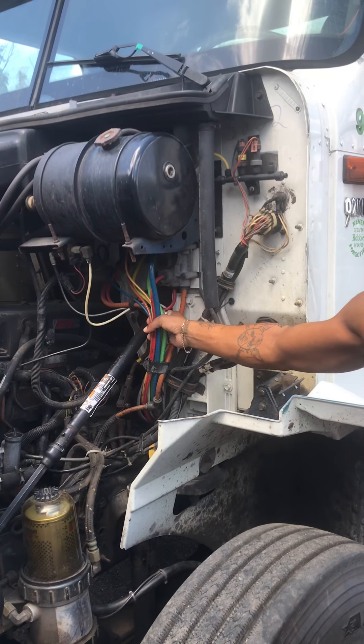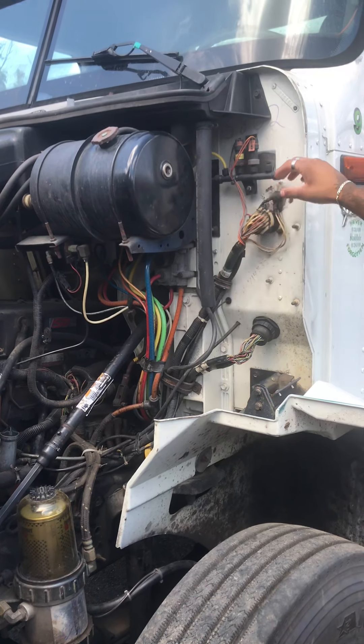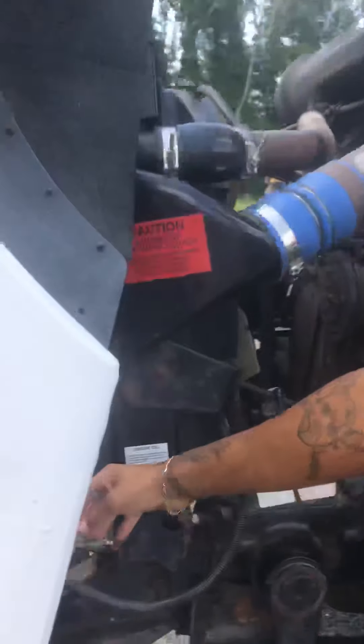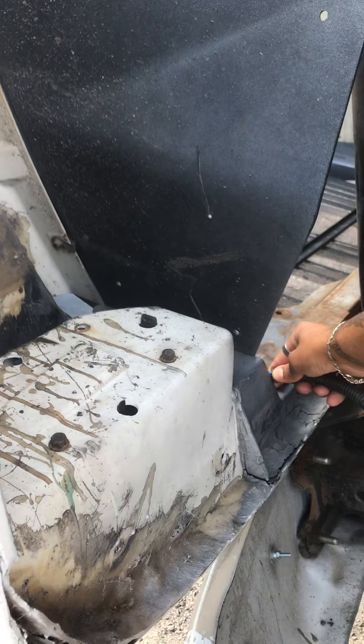My air hoses are free of abrasion bubbles and cuts and are secure. My electrical wiring is free of any cuts or frays and it's secure. My headlight harness is secure and free of any cuts or frays.